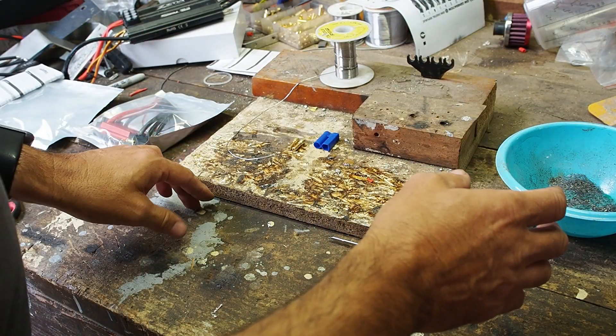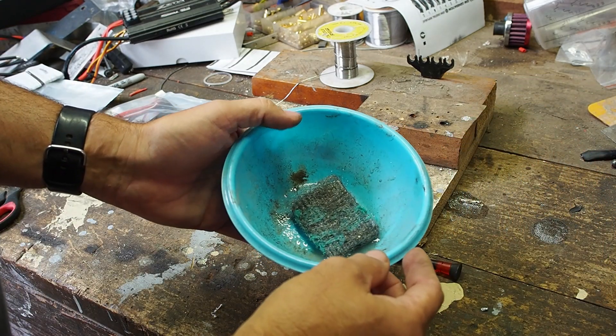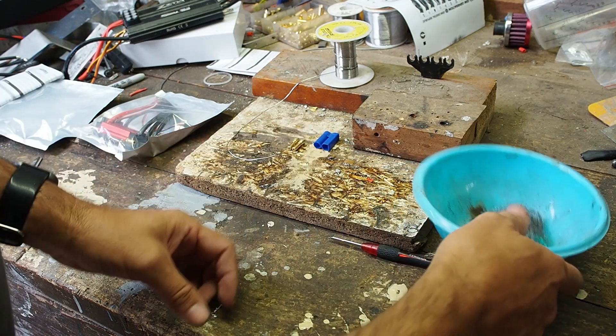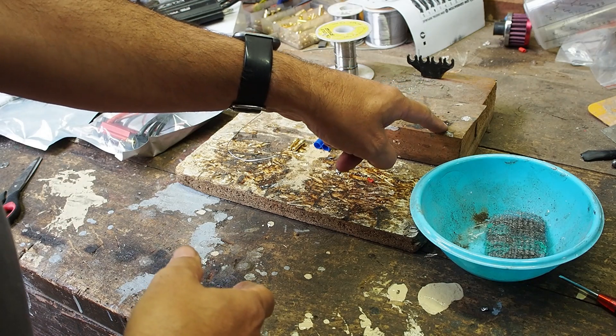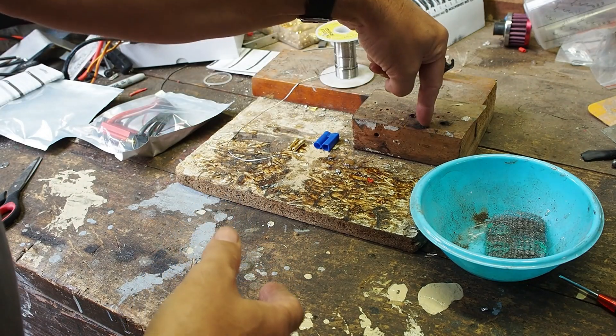Make sure you can clean your soldering iron. I normally use a kitchen sponge or whatever — this is just the same sort of thing, but steel wool. Doesn't matter, wet. A hot enough soldering iron. And you just need to drill a hole in a piece of wood or hold your terminal that way.